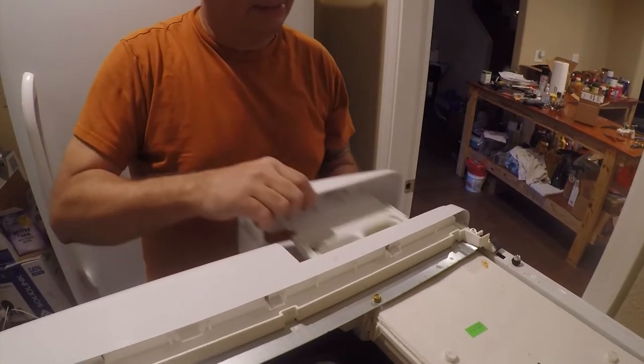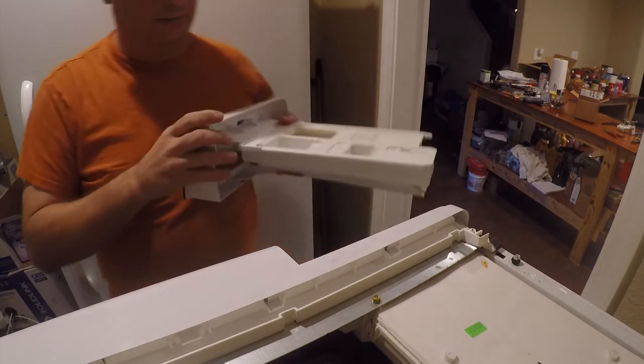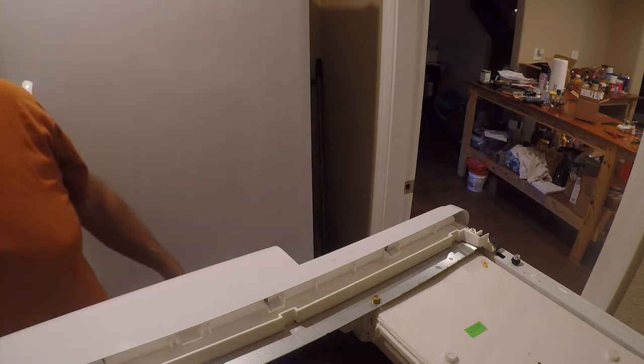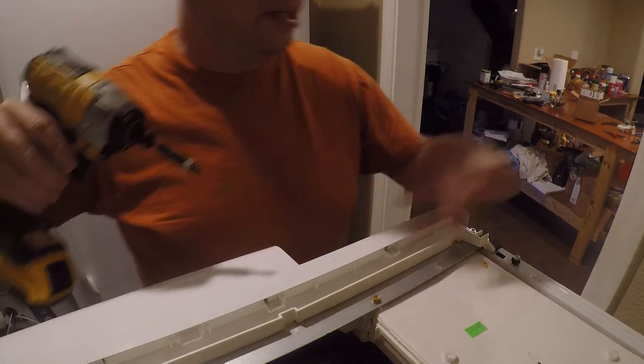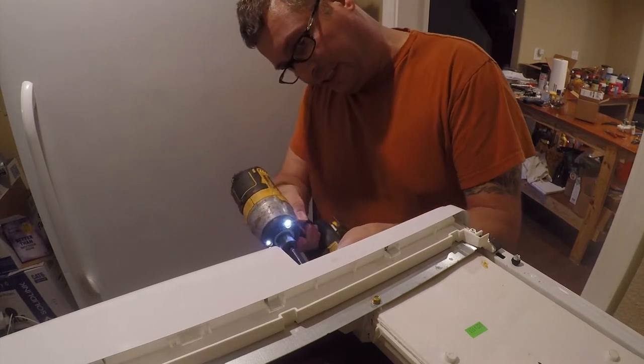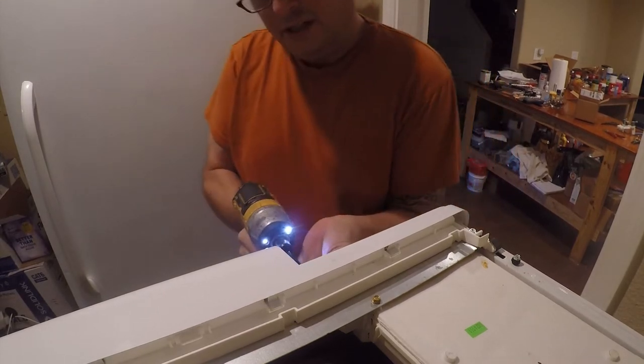I'm going to go ahead and start the replacement process. I'm going to take out the tray — I can probably sell that on eBay because it's not broken. You need a driver for that and a torx driver for this screw. No rest for the wicked, and there are plenty of the wicked in here.